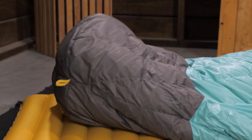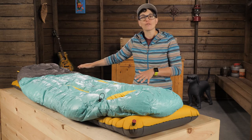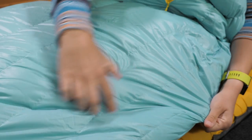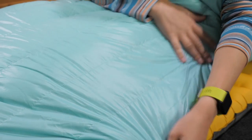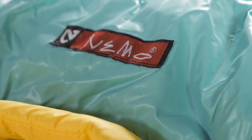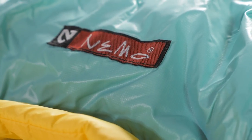They also included waterproof materials in the foot box to protect the insulation if you rub up against a wet tent wall. The rest of the material is a soft and lightweight nylon ripstop with a water repellent coating to protect the insulation while still being breathable.